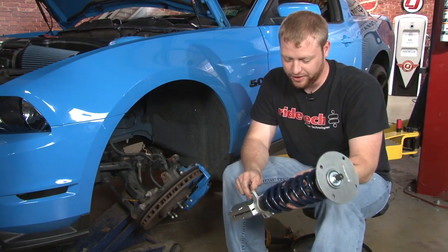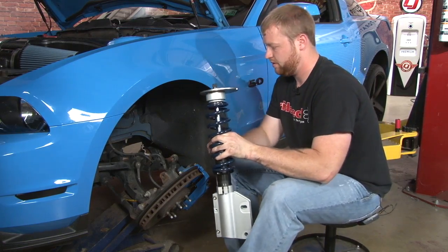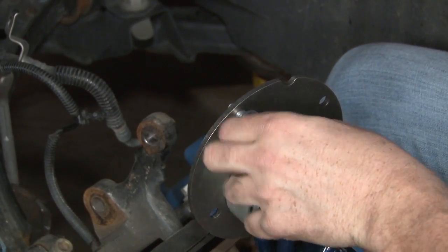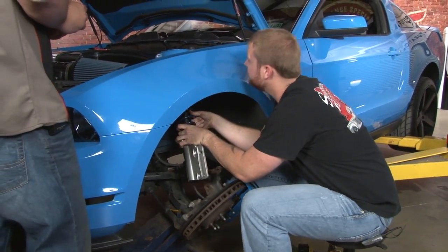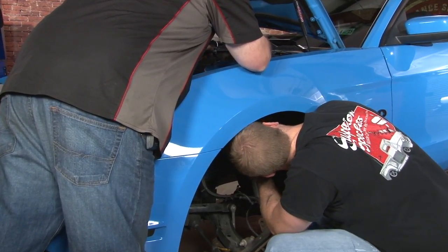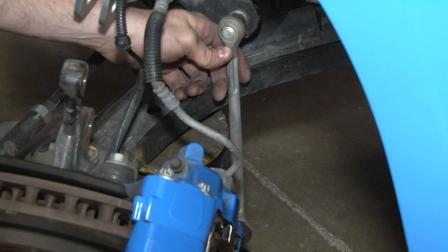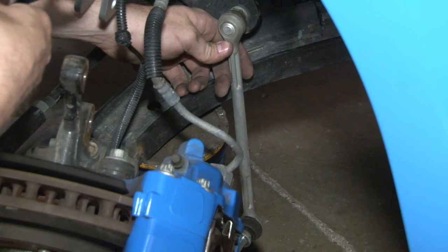One thing to watch whenever you're installing it: the sway bar tab is going to point towards the back of the car. The hardware is a tight fit in the plates — you can actually thread them in from the bottom, which will create studs. Put the studs up through your shock tower. You can get a little bit of help for this section; it's a little bit easier to have someone help you line it up. Now we're going to remove the other side of the sway bar end link, since our RideTech kit includes new sway bar end links designed to work with their struts.